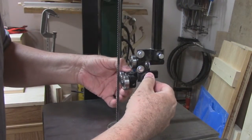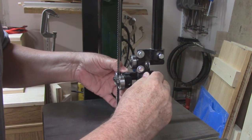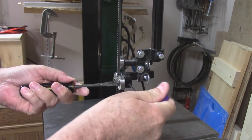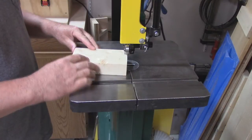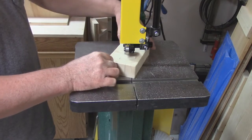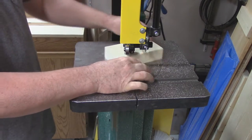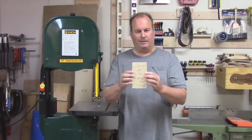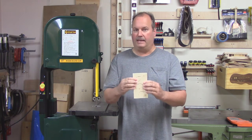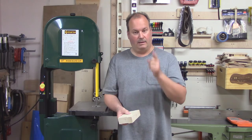We'll do the same setup for the top bearings — right behind the teeth and just behind the blade. Now you know when you can take a cut like this and pass it through itself that the blade is set up properly. Thank you very much for joining me on another video. Have fun, stay safe, and we'll see you next time.